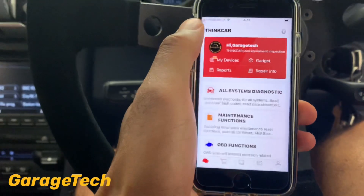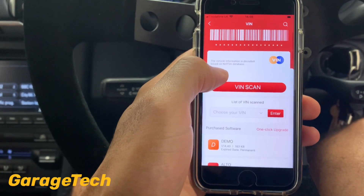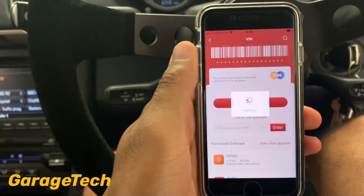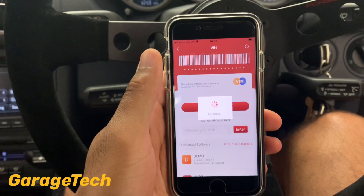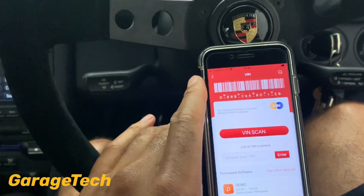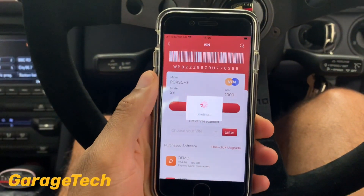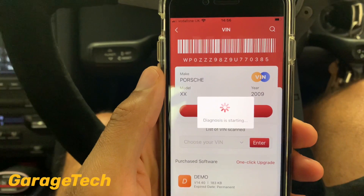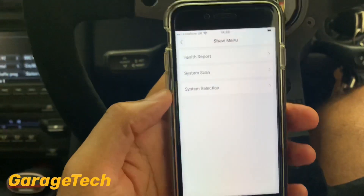I've got the ThinkCar Pro selected, so I'll activate that one, go back, and then go to 'All System'. Depending on your manufacturer you can go straight to vehicle scan and it will pick up and register your vehicle. You can hear it bleeping — and it's registered for Porsche 2009 with my chassis number.